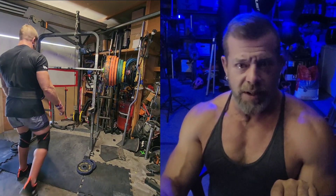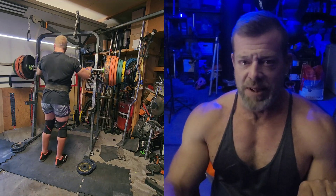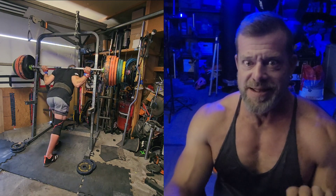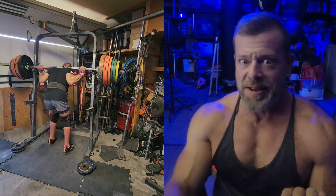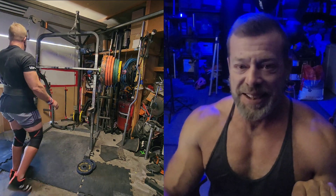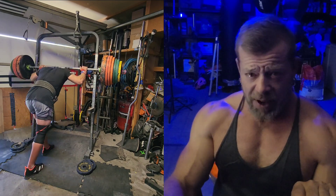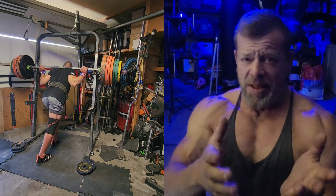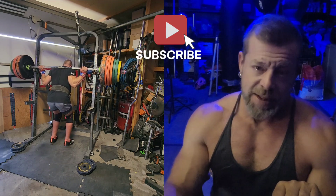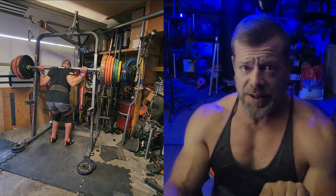Here we go — 600 pounds even. I like to do a little fun with it — make some jokes — and I know my coach hates it when I ego lift, but you've got to live a little. People get bent out of shape over mom jokes, but when I make them I don't mean your mother specifically.